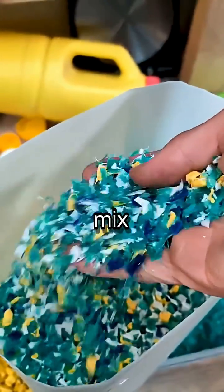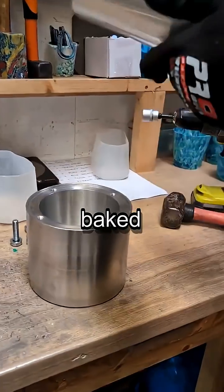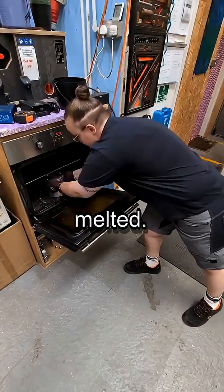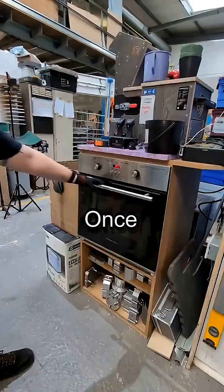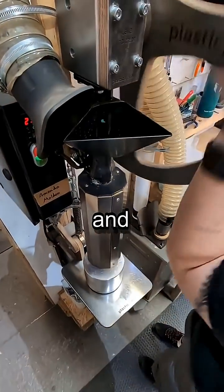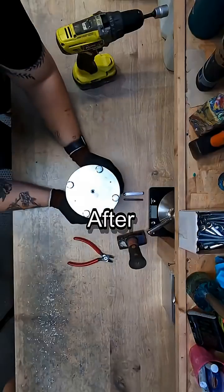This mix goes into a steel mold and is baked in the oven until the plastic is fully melted. Once it's ready, we place it in our press and apply tons of pressure to form the shape.